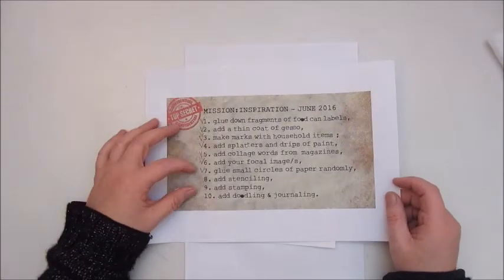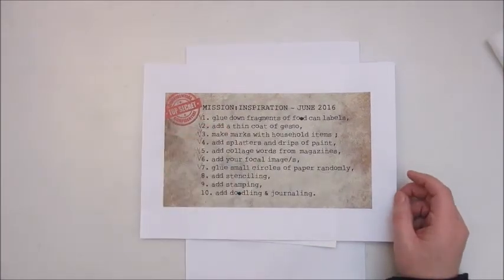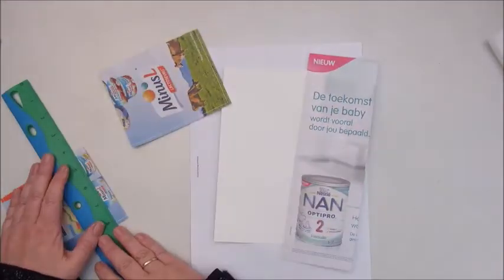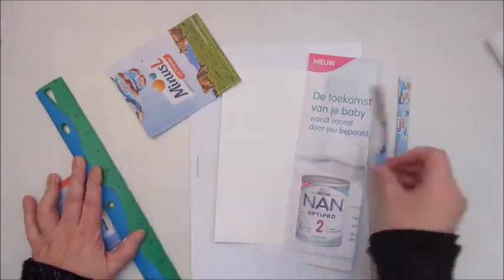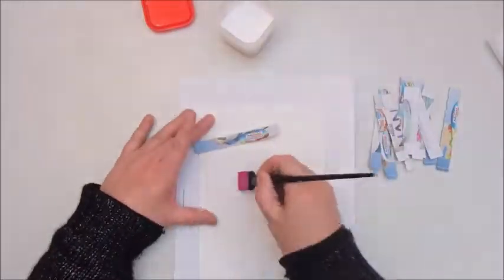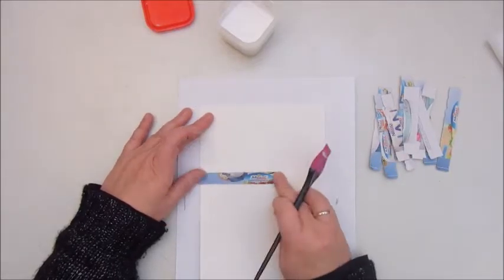Hi, Jobke here again from the Netherlands, and I'm creating the mission inspiration for June 2016. The first step says glue down fragments of food can labels. I didn't bother to go through my food cans and soak off some labels — I used some magazine adverts, tearing them into small strips and gluing them down with mod podge onto my page.